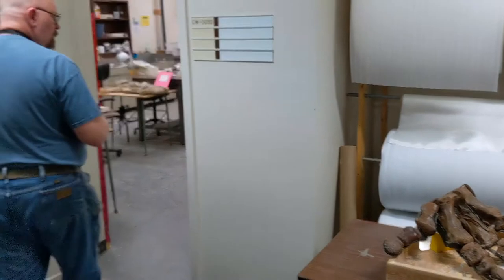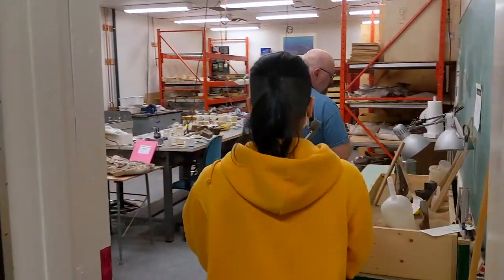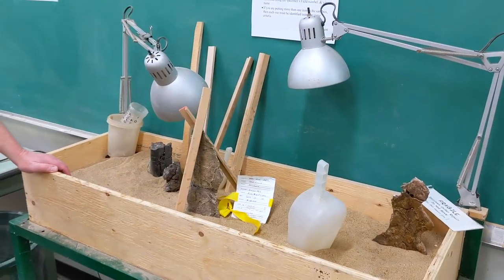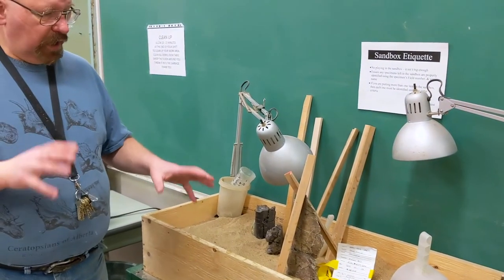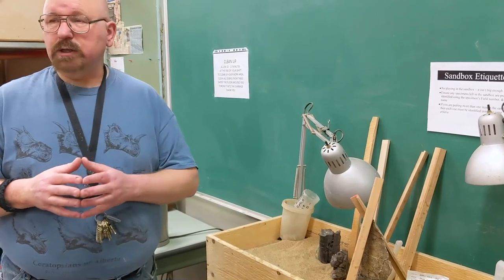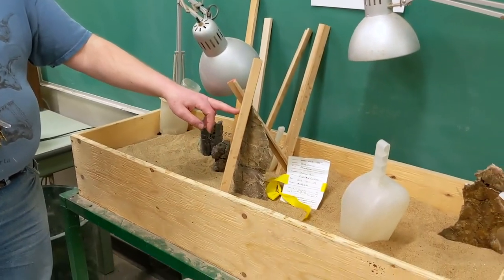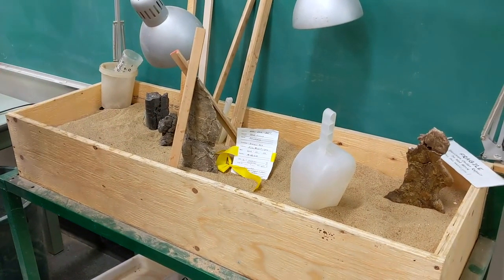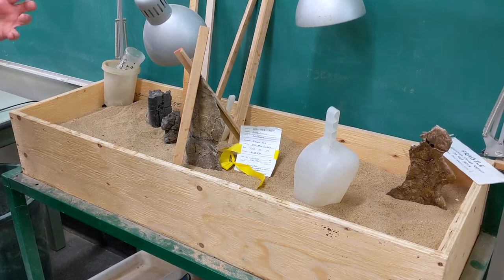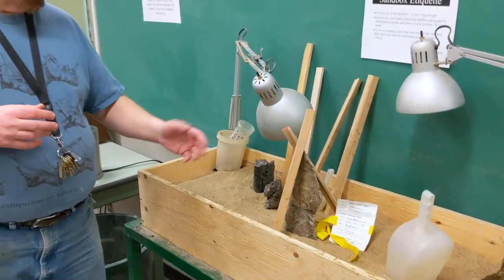Now we're going into the room where all our volunteers work — we don't have any in today because of COVID. The first thing you'll notice is we have a sandbox to play in. We use this to keep fossils steady while our glue dries, because that paraloid glue takes a long time to dry. We prop specimens up with sticks in the sandbox to keep them nice and steady, so we don't have to use clamps, which could damage delicate bones.